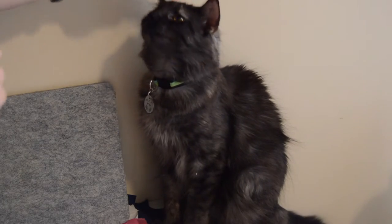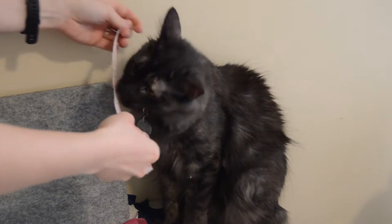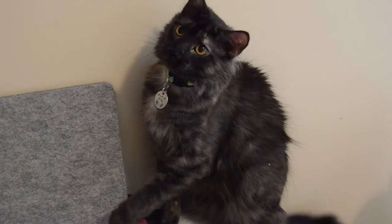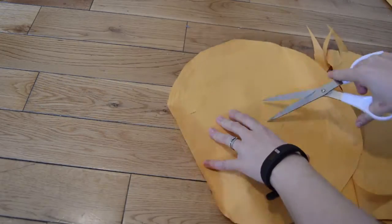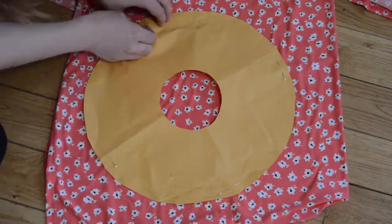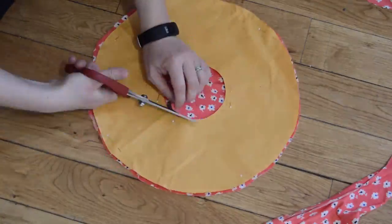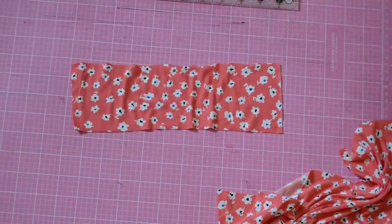The first step is to measure your cat's or dog's neck. Then cut out a template for the doughnut — it'll need to be wide enough so that they can't lick themselves. Cut out two of the doughnut pieces and you'll need one rectangle piece for the neck.